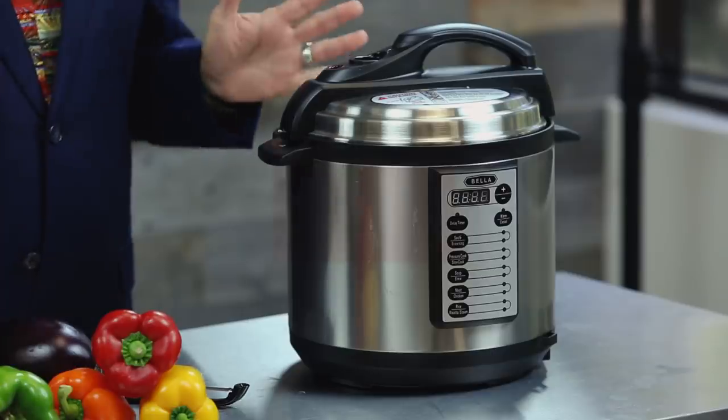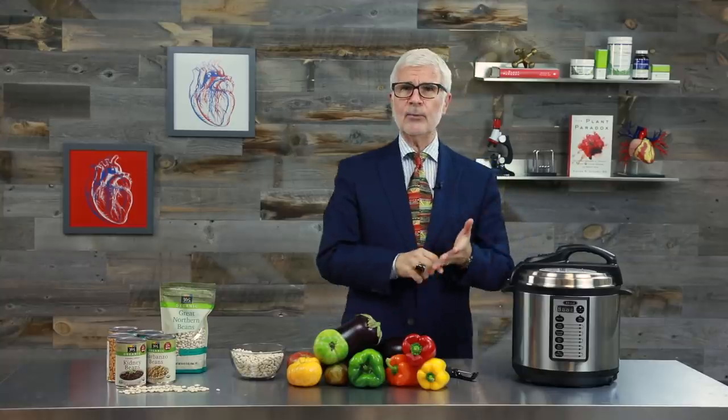Consider adding an onion or a bay leaf too — it gives great added flavor. Then add the appropriate amount of water per the recipe. If you're cooking about a pound of beans, just add six cups of water. Remember, your pressure cooker should never be more than half full. Pressure cook for about 20 minutes once the pot reaches pressure — as few as 10 minutes for smaller beans like lentils, or up to 30 minutes for larger beans like kidney beans. Release the pressure according to the instructions that came with your pressure cooker and then you're ready.